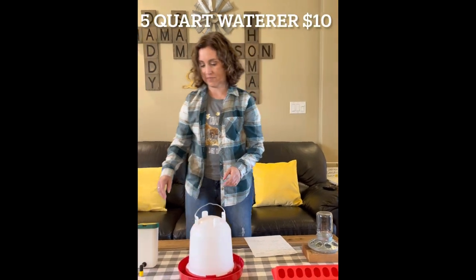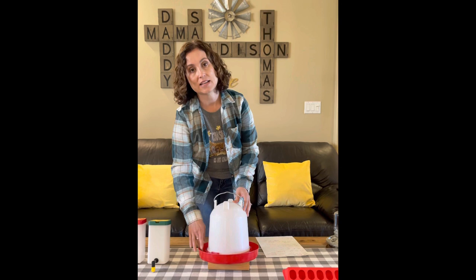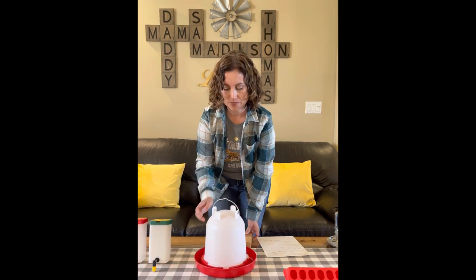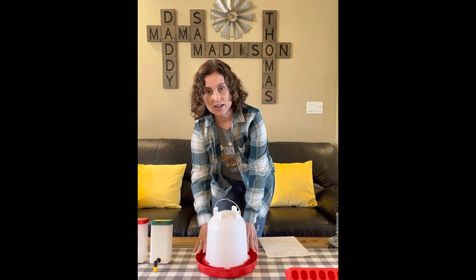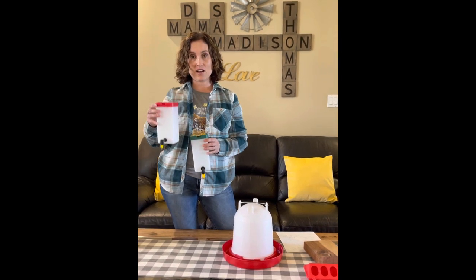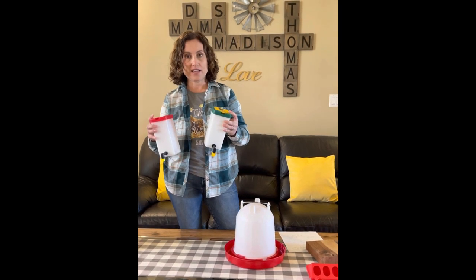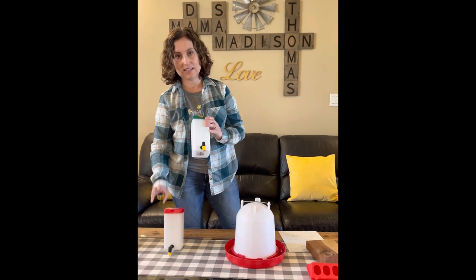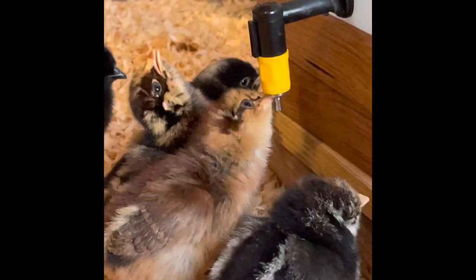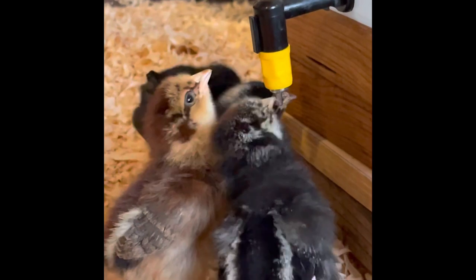Next up is waterers. There are so many options. The waterers need to be elevated up, or the pine shavings are going to get stuck in here and fill all the way around the rim — the pine shavings get so packed in that the chicks don't even have anything to drink. This last time I did chicks, I used these nipple drinkers. They're about six dollars each and they're one liter. One liter wasn't big enough so I got two, and I still had to fill them daily for my eight chicks. But this is the cleanest way for the chicks to get their water — they just tap it with their beaks and the water drifts down. It takes them about five seconds to figure it out.